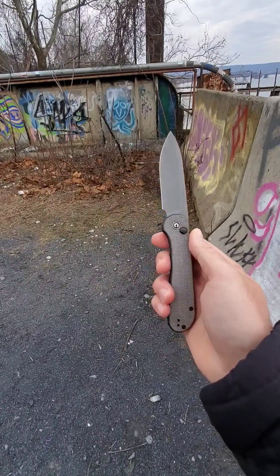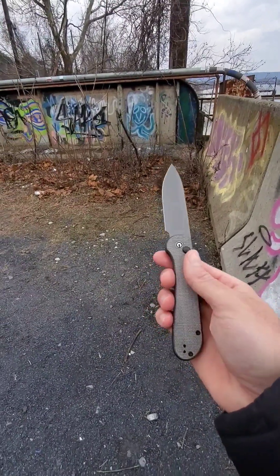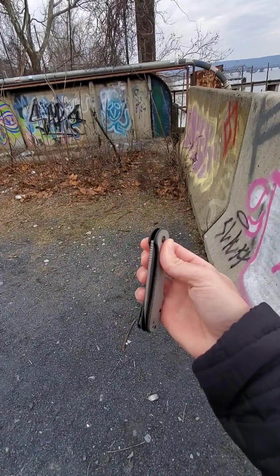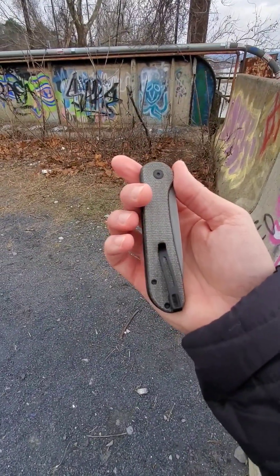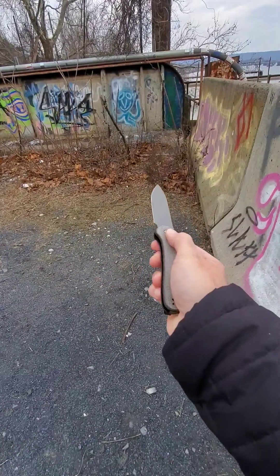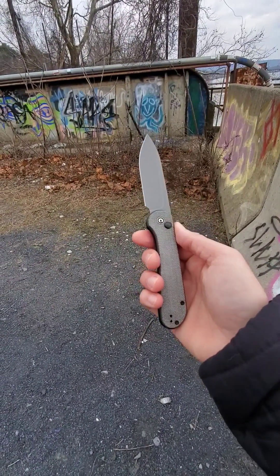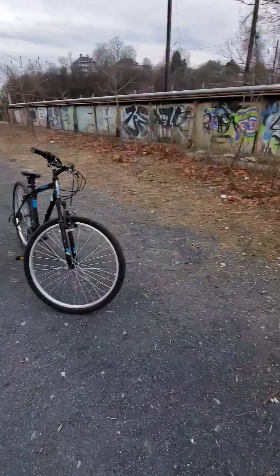I can't wait to put it through some work and some use. Like I said, I just started carrying it, so there's not a lot of wear and tear on it. But I'm super excited. And if I get around to it, I might post a video of me using it for some things. For now, I just want to give you a little rundown on the specs and everything while I'm out. I just decided to do a random knife review video out here while I'm taking a break from my bike ride.